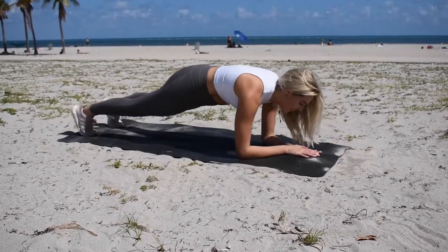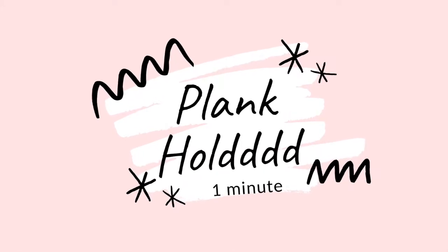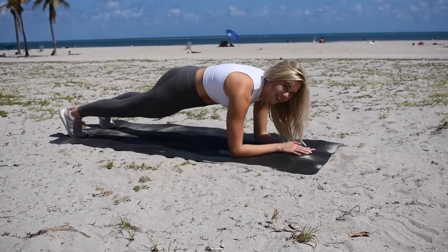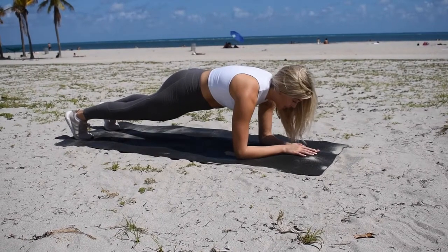Make sure you're breathing through it. Finish this strong with a plank hold. One minute. You got this. Breathe through it.